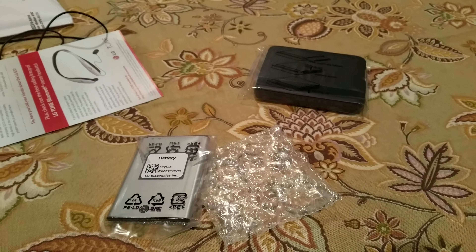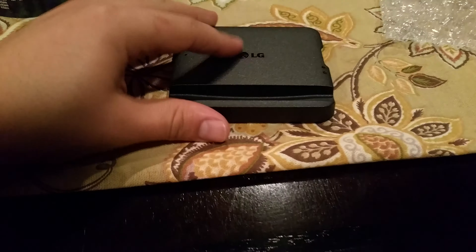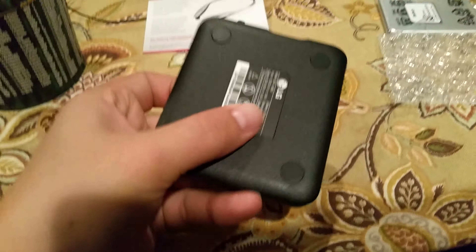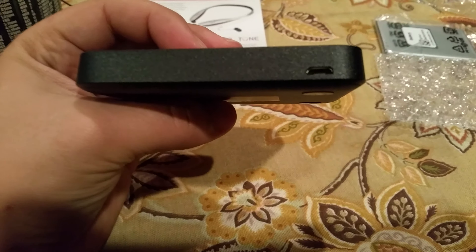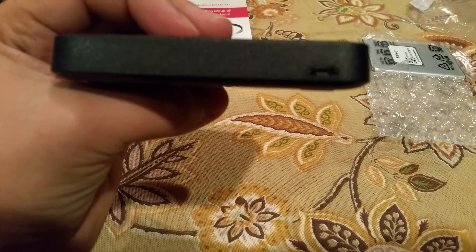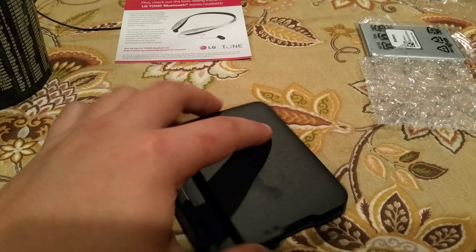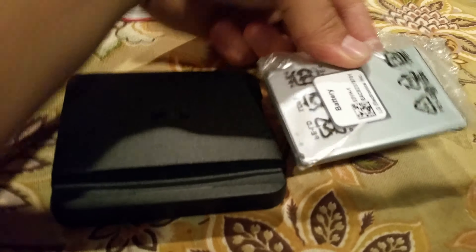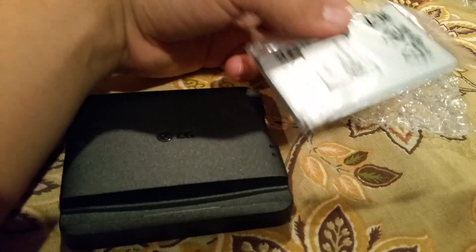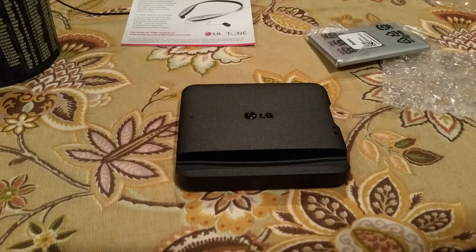Let me unwrap this stuff so you can see how it works. This is the cradle part — it's got a nice little texture to it, and right on the side here is the micro USB port. This is where you stick in your existing micro USB cable, and this battery right here slides right in and charges. Pretty awesome, and even though it took a while, it is free, so keep that in mind.